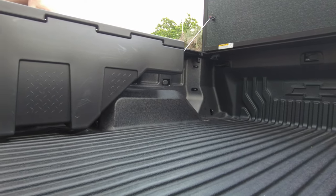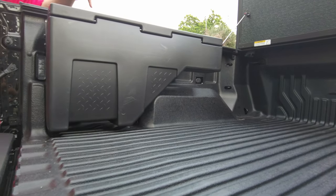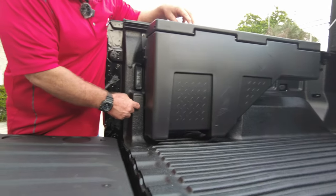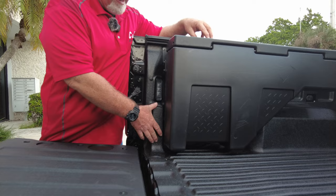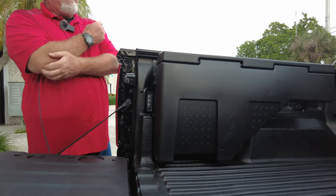This is a great product for this particular bed liner. This bed liner has this little guy right here. Some of the toolboxes won't work because this will be in the way, but in this toolbox, it works just fine.